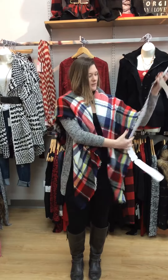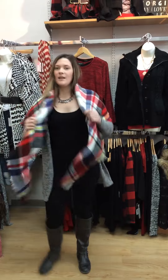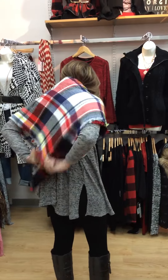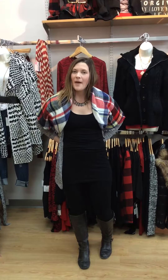Another option is to do the tie in the back. We're going to keep the scarf draped over the front, take the two ends, and I'll go ahead and turn around and just tie the back. So just a little loose tie back there, and then we have a little cape tied in the back, which takes away some of that bulk.